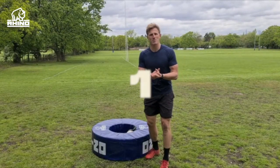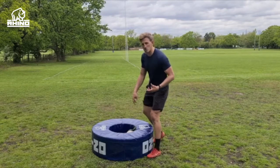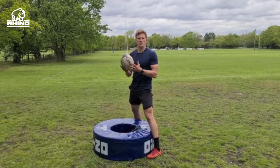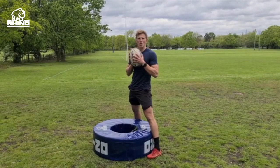Drill number one: speed off the floor into position. We've just made a tackle, we've got to get up and turn that ball over. The good thing about this donut is it's got straps in the middle which, if you pull, release the ball. Make sure you get over the top, show that you're pulling to get that ball in your hands and turn it over.